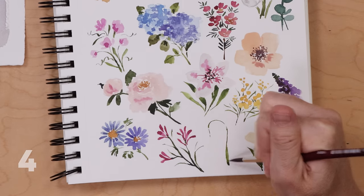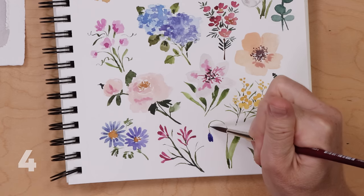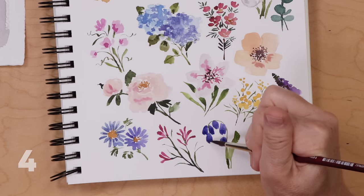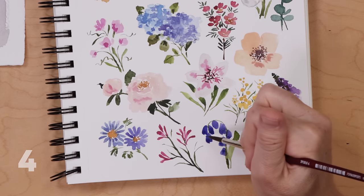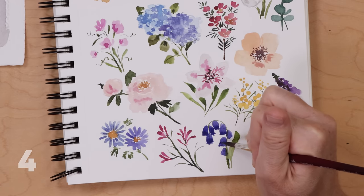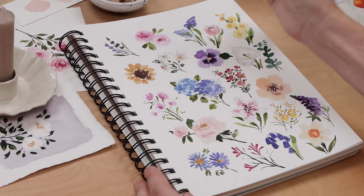Flower number four is the bluebell. Unlike many others, I begin with the stem — using green to paint a cane-shaped stem and maybe add a leaf or two. Then come in with a dark blue, a mix of cobalt and purple, and do little oval-shaped blossoms painted all along that U-shaped stem. They can cluster together, overlap, or be singular. Then use a little of that dark blue on the tip of the brush to add dots along the bottom of each blossom while still wet so it all blends together nicely.